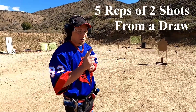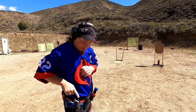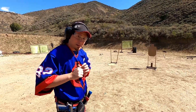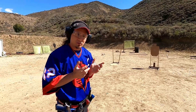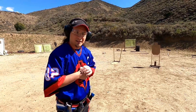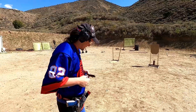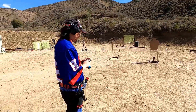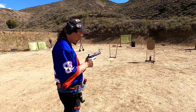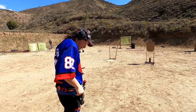Now I'm going to be doing some draw drills - draw, shoot, shoot on a timer. Cocked and locked, because on the Performance you have a frame-mount safety. So I can draw and shoot like my Tac Sport, single action only, or a 2011. Let's get this party started. We're around seven yards. Cocked and locked - look at that thing, this is so awesome.